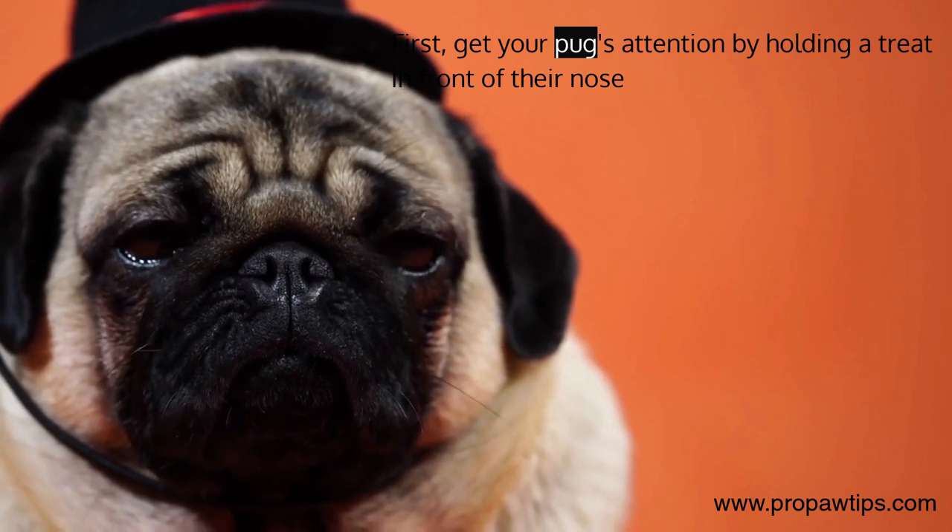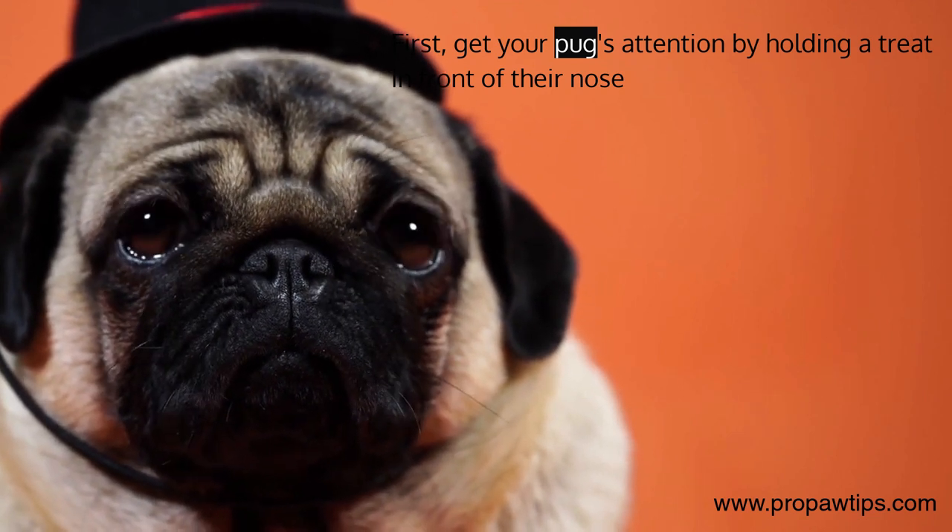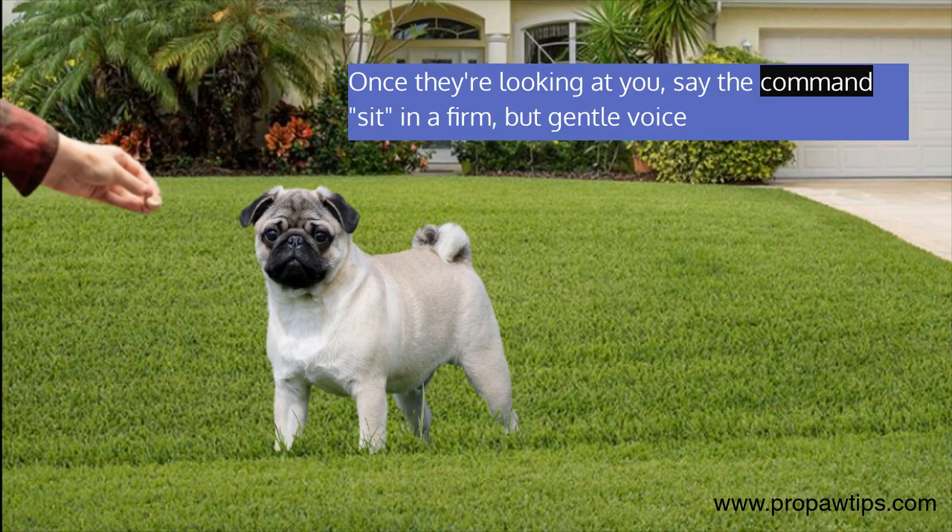First, get your pug's attention by holding a treat in front of their nose. Once they're looking at you, say the command 'sit' in a firm but gentle voice.